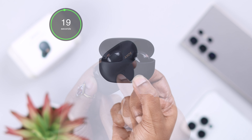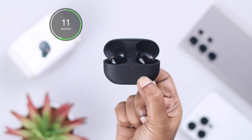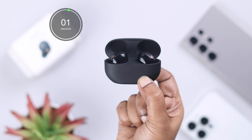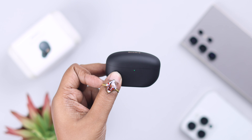Now, to reset the buds: while the buds are inside the charging case, press and hold the back button for 20 seconds. At the front, you will see a blue flashing LED, and eventually you'll see an orange flashing LED. Keep pressing the button until all the LEDs turn off.